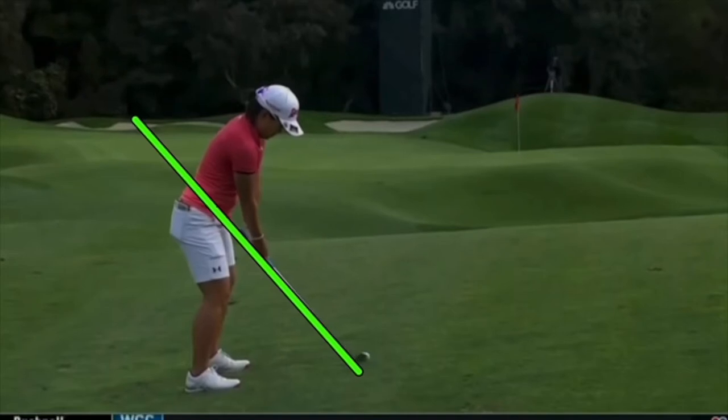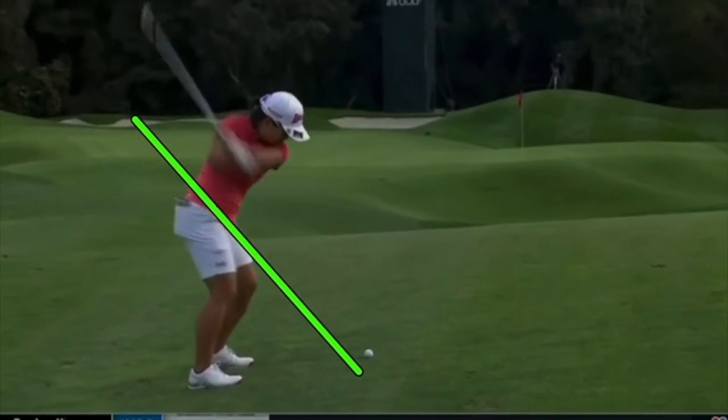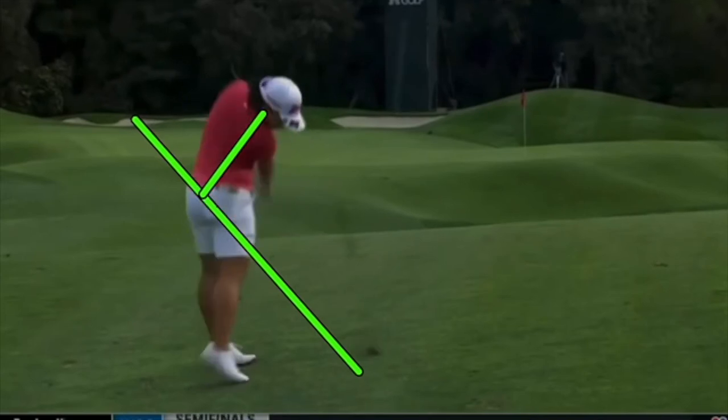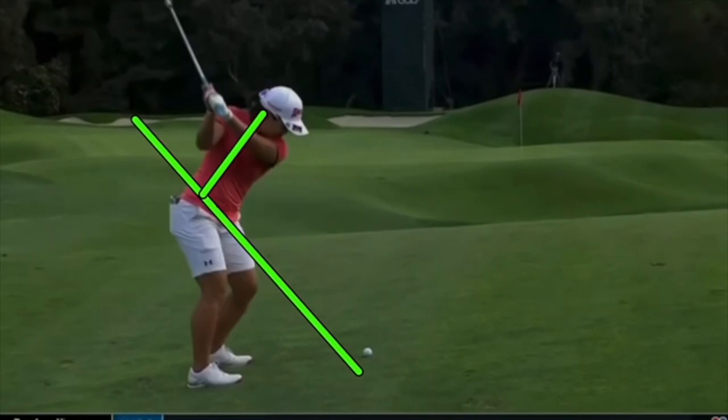If she's staying down it's a really nice day — lots of great shots, very accurate iron player. But if she can stay in those posture angles the longer the better. For any of you that come up and out of it, I'm sure you find the same thing: the more up and out of it you get, shots go both directions — this way and also the face opens going the other way.